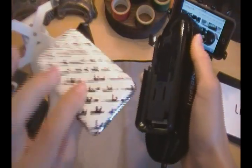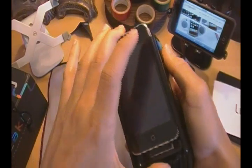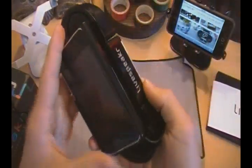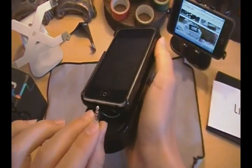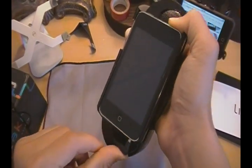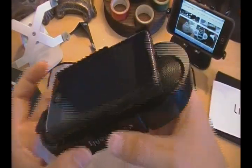Now, simply take your iPod and slide it in from the top down. Your iPod will be securely held in there — it won't come out even with vigorous shaking, as you can see. Then go ahead and plug the headphone cable that comes with it into the bottom of the iPod. And now you're ready to go with your Live Speaker.